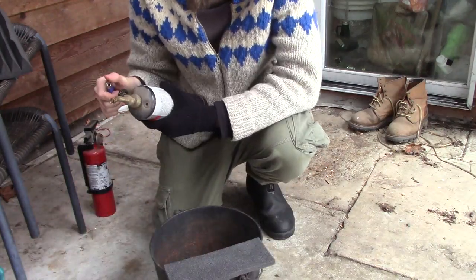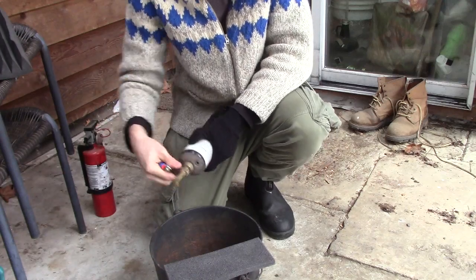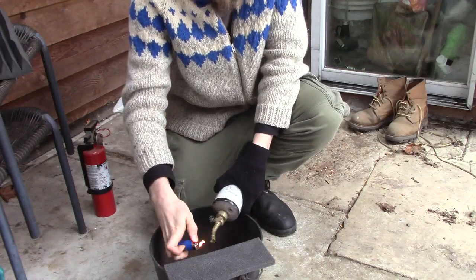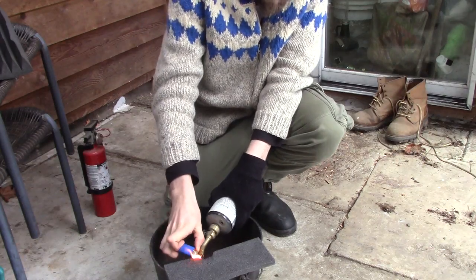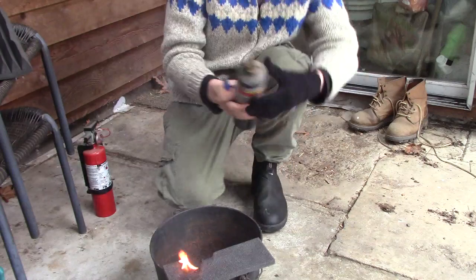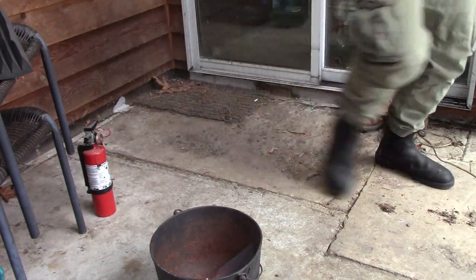I'm going to use a torch — I'm going to attempt to use a torch. This torch is a little iffy, but yeah, check it out. And do not breathe this.